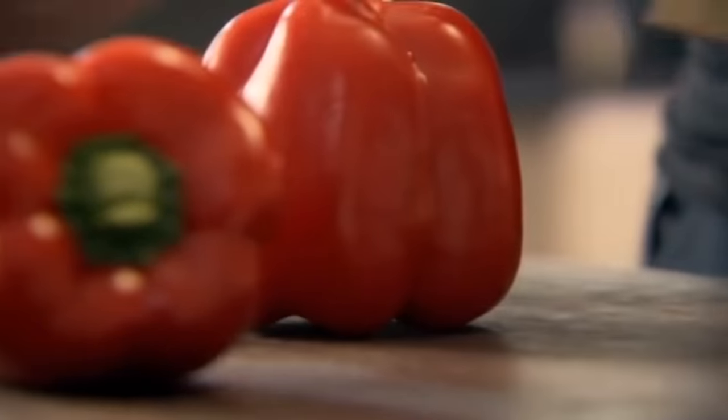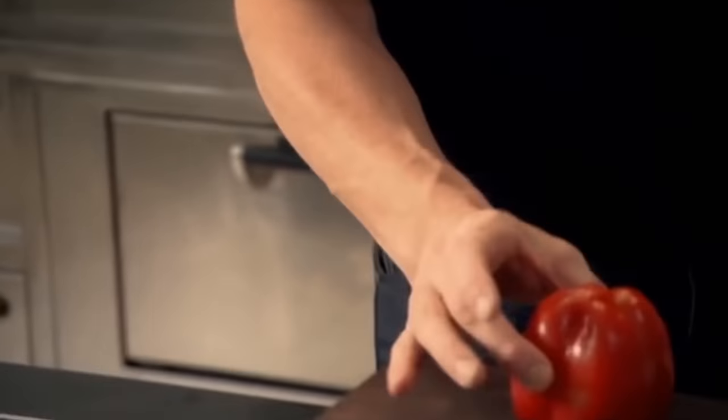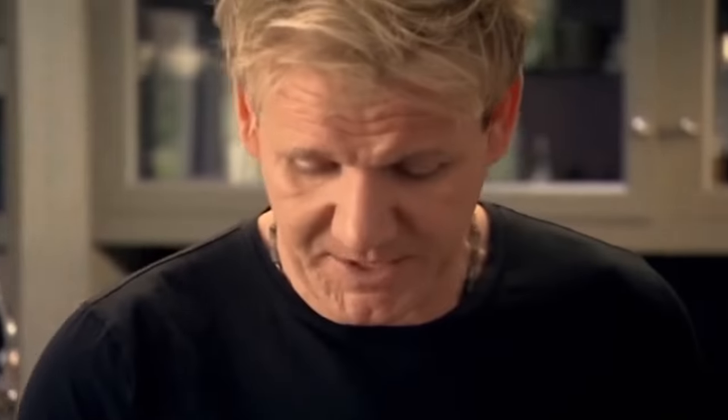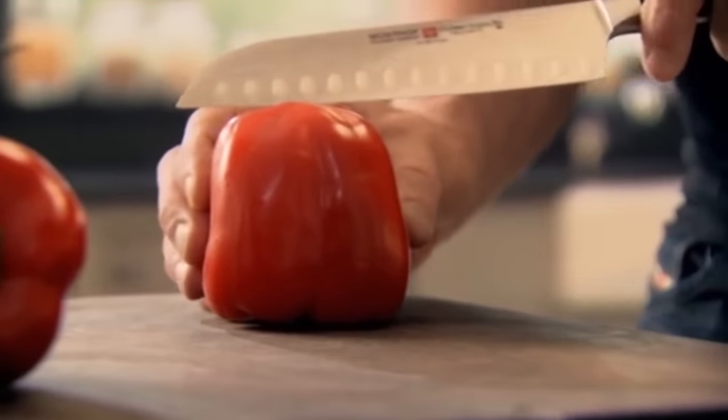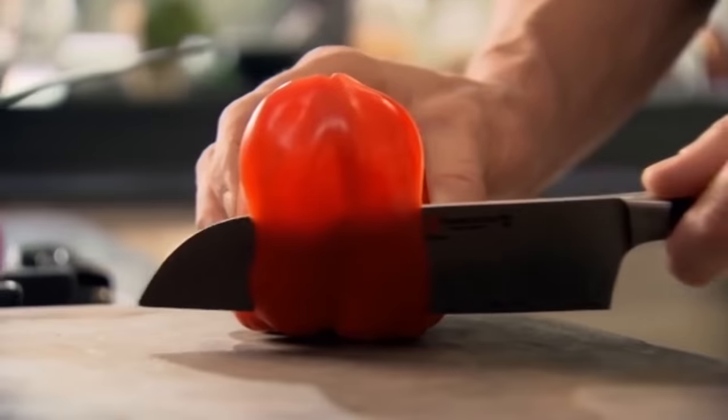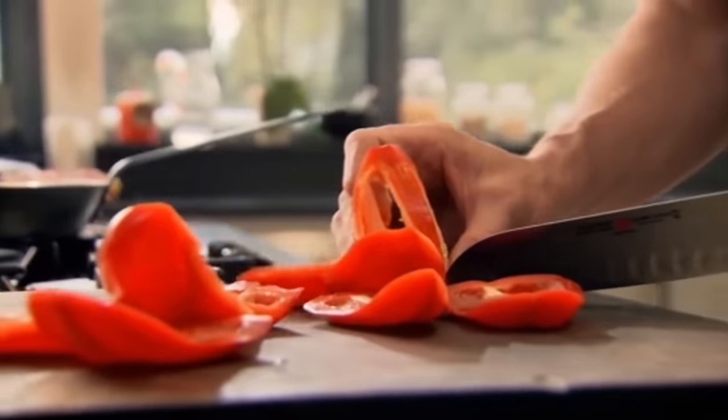First, slice the peppers. That's the flat side of the pepper — stand it up. Trying to slice a pepper on the side is a nightmare. There's the centre. It's almost like peeling an orange — go all the way round and down. And look, that's what you want.